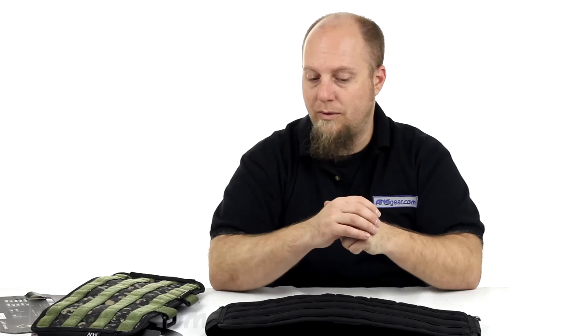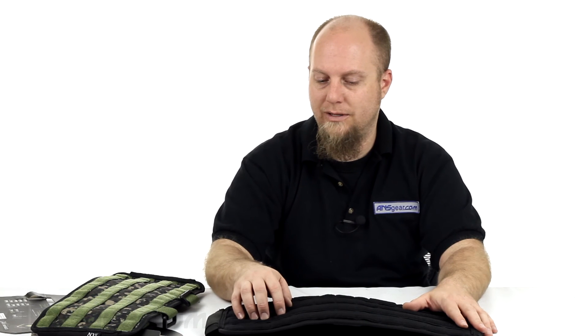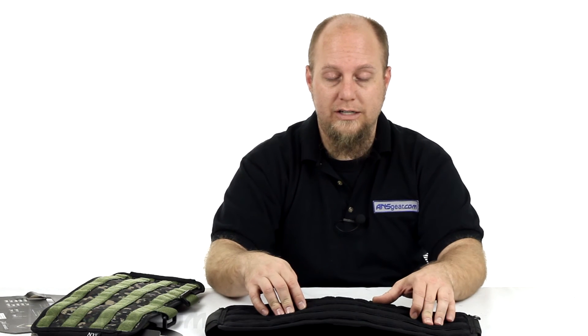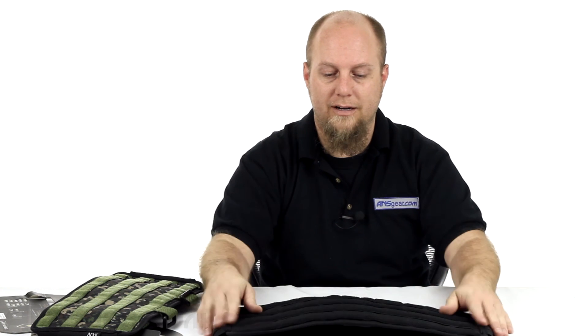So maybe you don't have the base unit and you've got a vest unit you want to attach it to, or vice versa, or you just want a pack that you can set up the way you want. Check out the base units from NXE — they're part of the Extraction line, come in two different colors, and it's a pretty sweet setup. Available through the website — order yours now through ansgear.com.